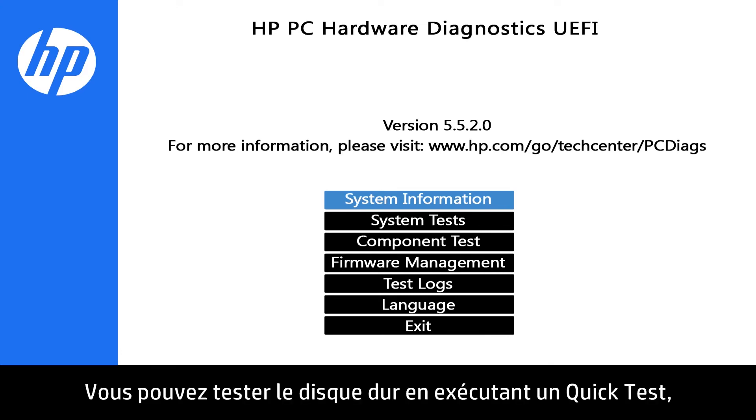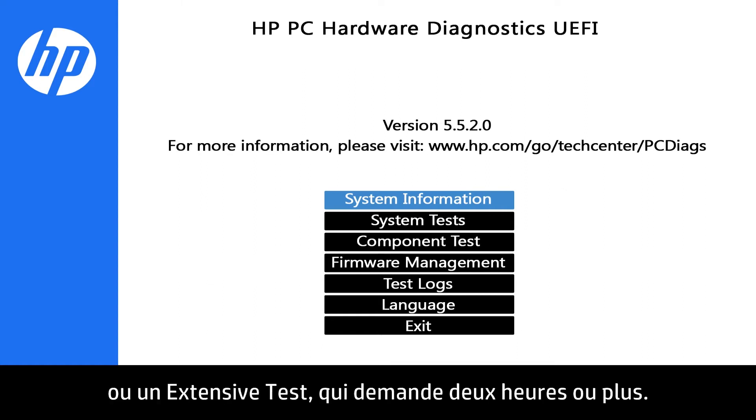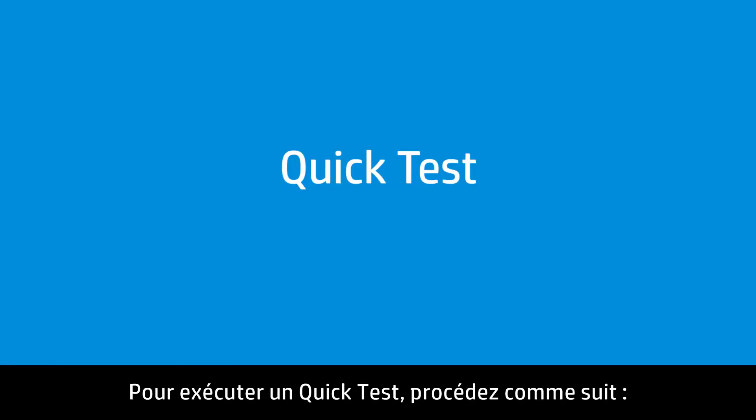You can test the hard drive by using the Quick Test, which takes about 10 minutes, or the Extensive Test, which takes 2 hours or longer. Follow these steps to run the Quick Test.